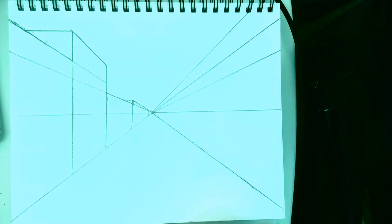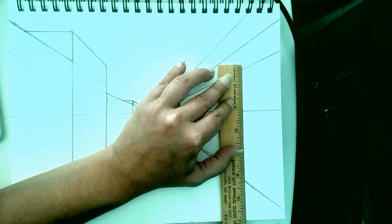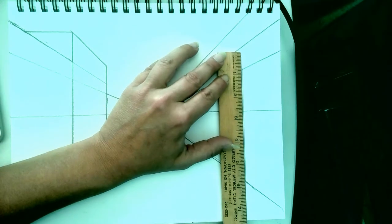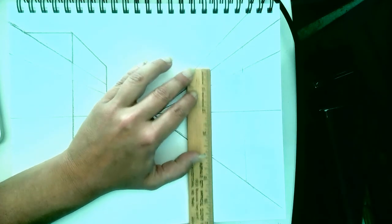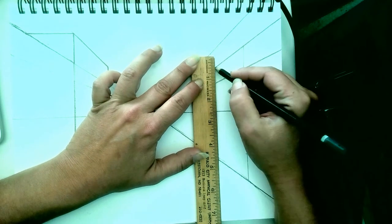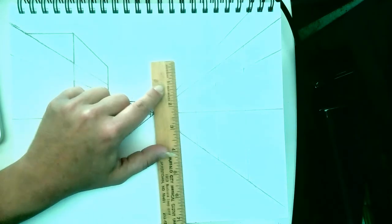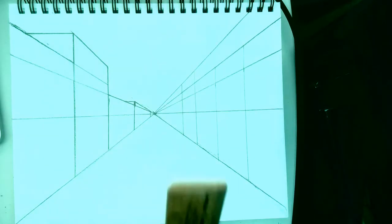I'm going to hold off on windows and doors for a second and let you guys fill in the buildings on the other side. If you want to copy what I'm doing, that's fine, or you can pick your own heights and sizes. They don't need to be exactly the same as the left side — they can be very different. But we do want to make sure that doors and windows stay roughly the same height on both sides. It's going to make our picture look more interesting to have a skyline that isn't totally straight. You could even have buildings going off the top of the paper, but make sure you also have some that stay lower.